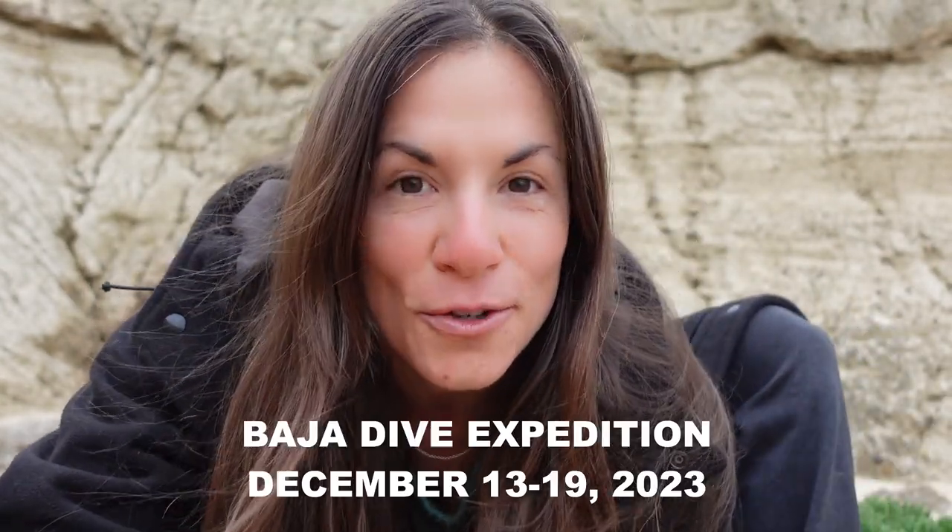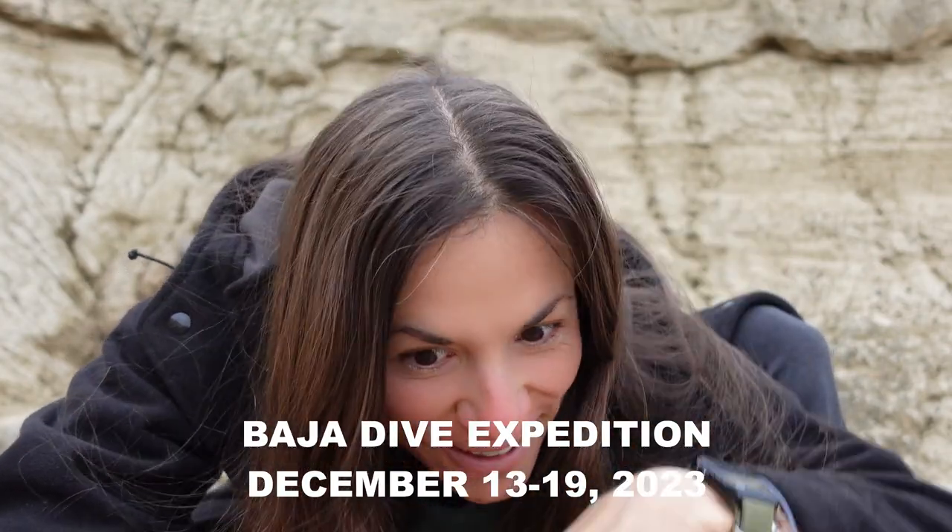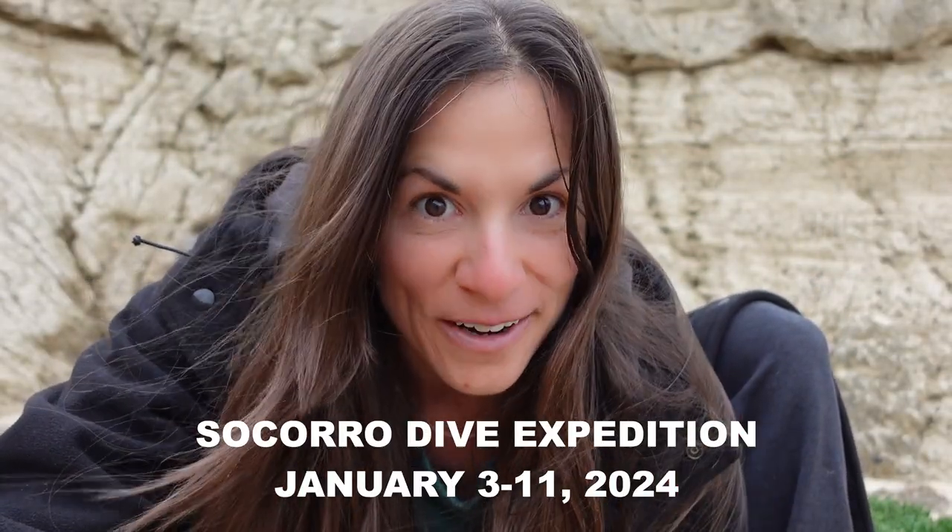Before we get to any of that, I have something really exciting to tell you guys. There are two dive expeditions now coming up. You can dive with me in the Los Cabos area in December of 2023 — that's this year, coming up very soon. It is perfect for all levels and more of a budget-friendly, simple trip based out of Cabo San Lucas. The other trip — and I cannot wait — I'm taking a group to Socorro in January 2024. This is a bucket list dive destination, only for advanced divers. All of the details are on my website, linked in the description below.